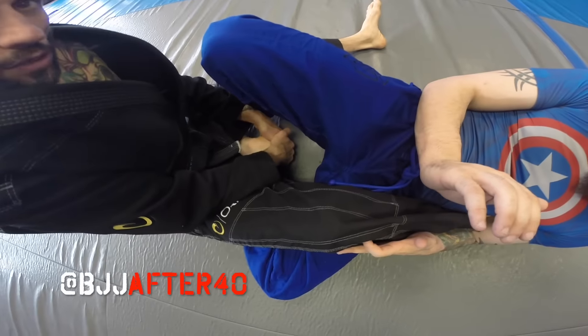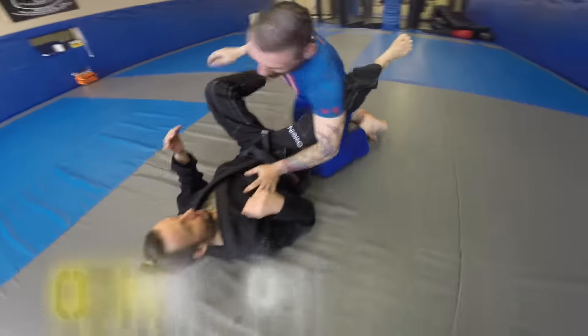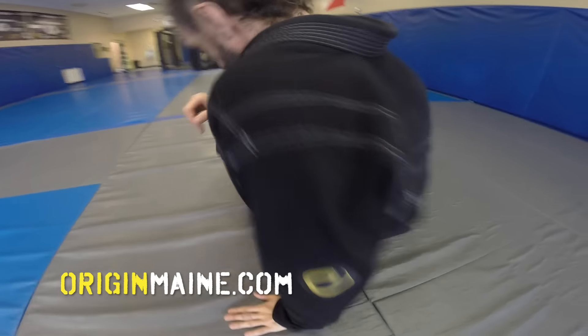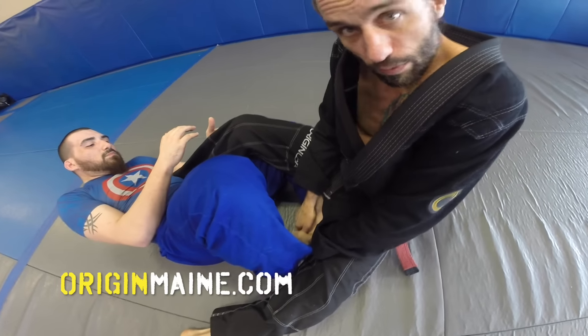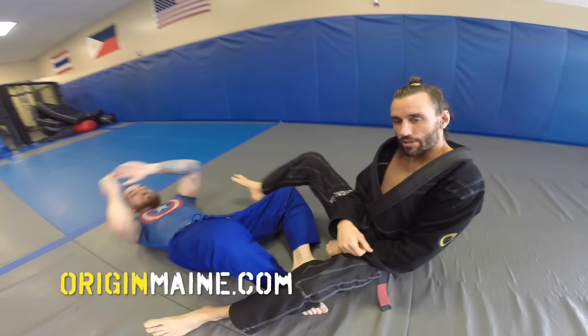We want to be super safe — gentle, gradual pressure. Boom, just like that. One more time: plant, scoop my butt, leg on the toes, grab the heel with both hands, and just gently pull up nice and slow. Boom, just like that. Happy training, ninjas!